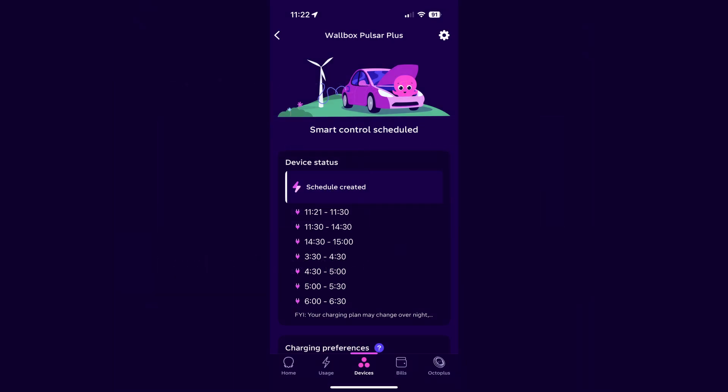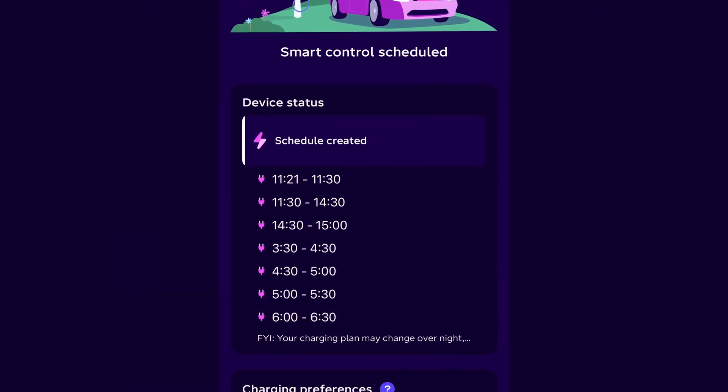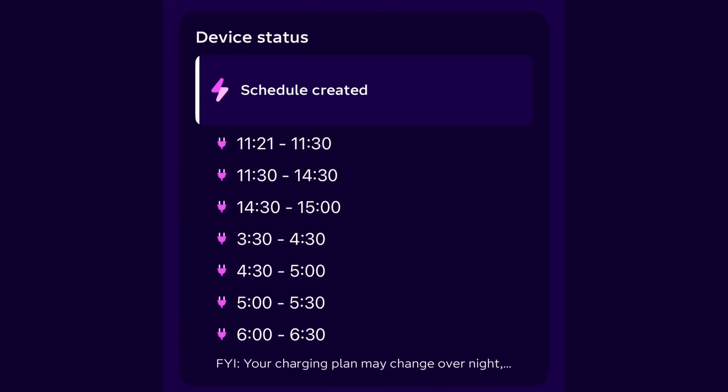You can see the schedule Octopus has set for tonight's charging session in the app under Device Status. This may change overnight as Octopus helps balance the load on the grid, but Octopus will always aim to have your car charged by the percentage and by the time you select in the app.